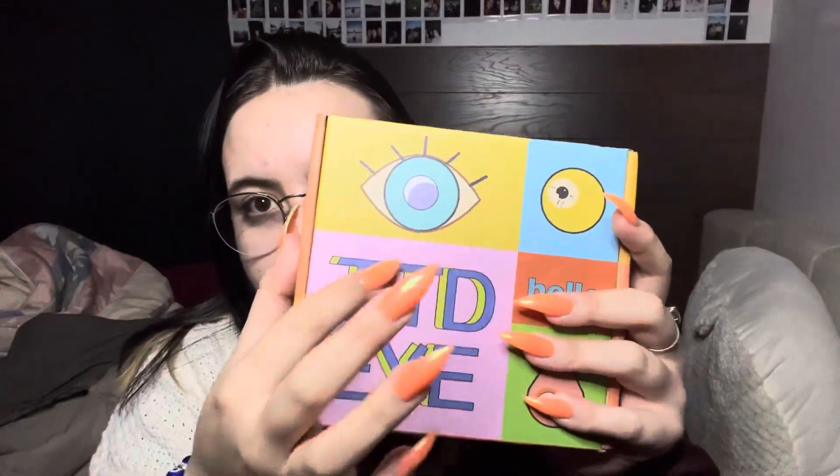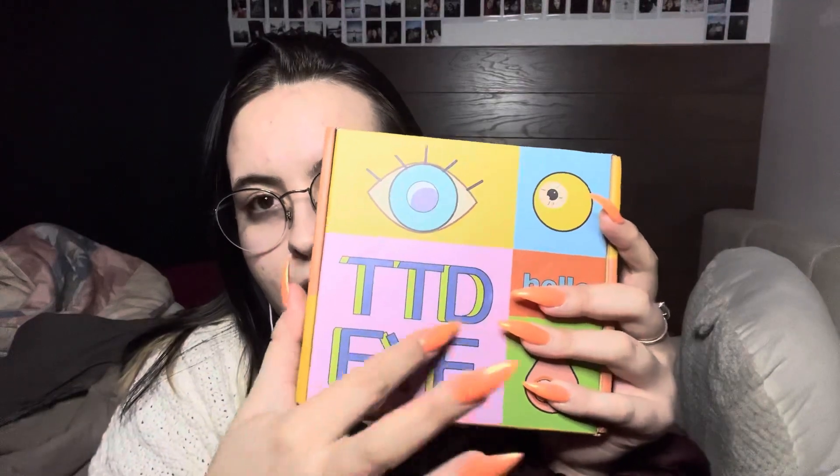Hello everyone! Today I'm going to be showing you some contact lenses that I got from a nice brand called TTD Eyes. I'm going to be showing you the lenses themselves and then showing you what they look like on a model. You can check out their link in my bio for the discount code, which is 'alexi' for I think 10 or 15 percent off.